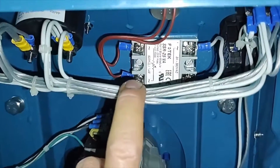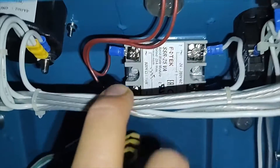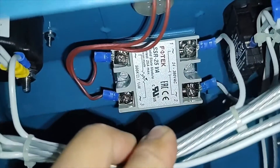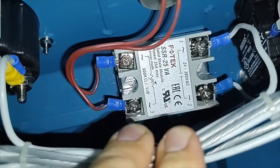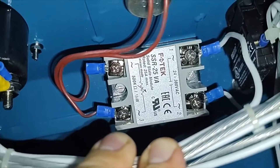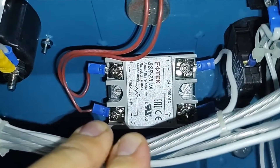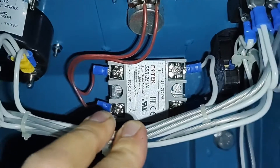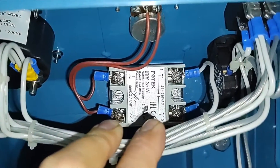This is the Fortek SSR25VA. What is important in our case is that this Fortek has four wires, and it is really important not to mix up the numbers. The number 1 and 2 are the high voltage wires and they go to the 110V.